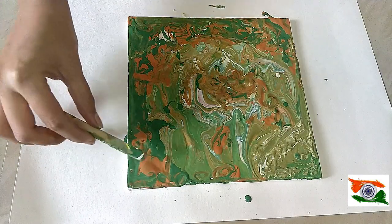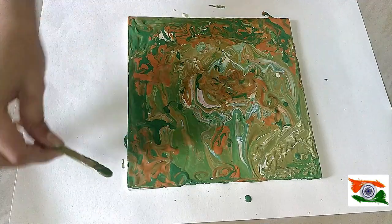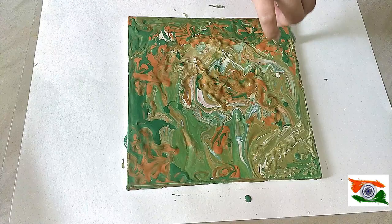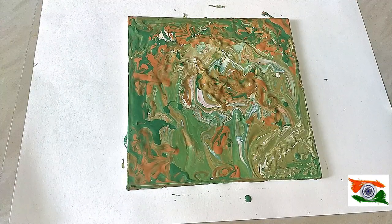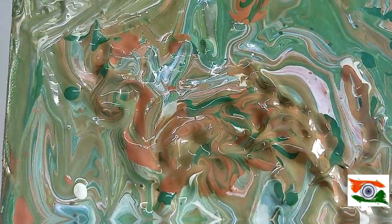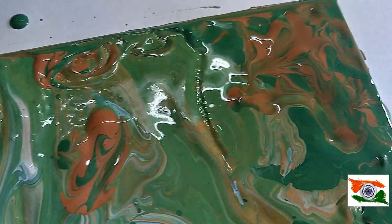Happy Republic Day in advance, guys! This was a video where I've just done a random puddling technique and random flow art. I hope you all like the video. For those new to my channel, don't forget to subscribe, hit the like button, and share my video. Thank you so much, see you next time, bye bye!